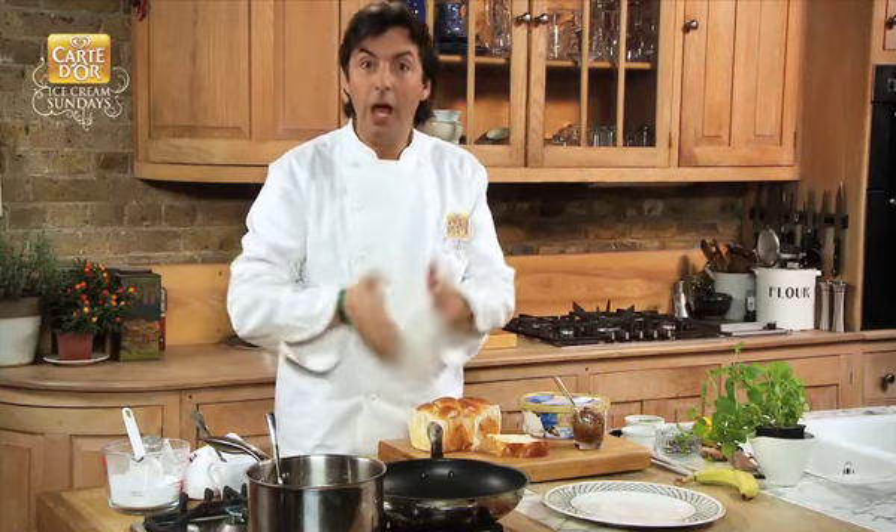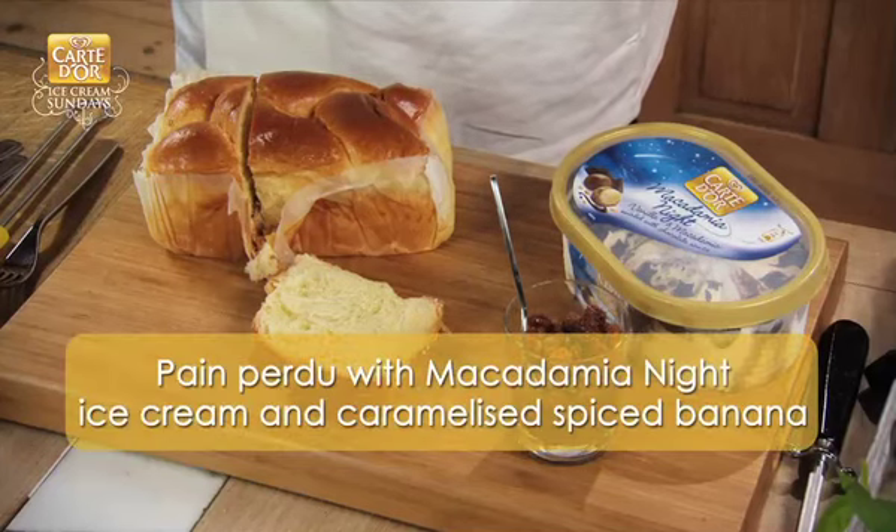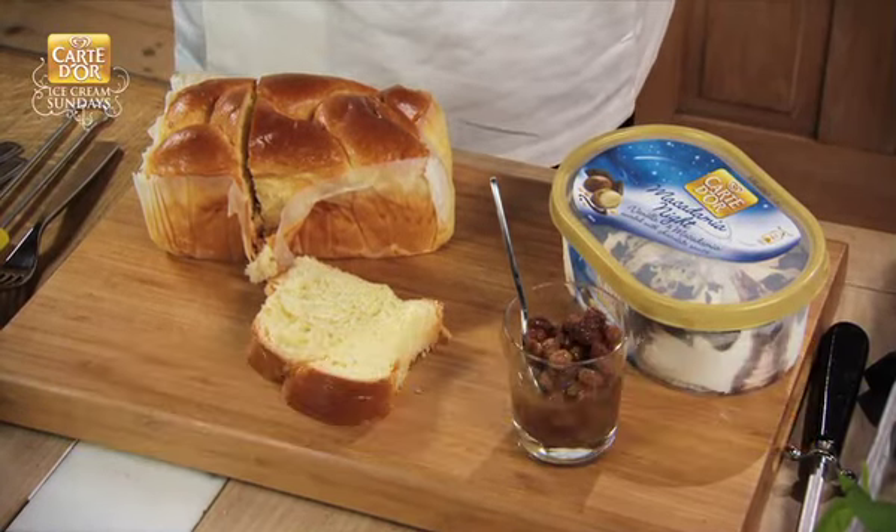Hello, I am Jean-Christophe Novelli. Welcome to the Carte d'Or Ice Cream Sundaes. Let me introduce you to this amazing macadamia nut ice cream with my wonderful pain perdu caramelized banana.